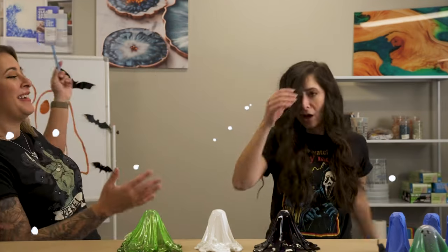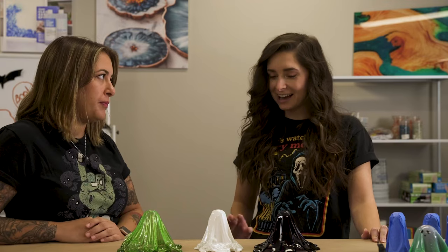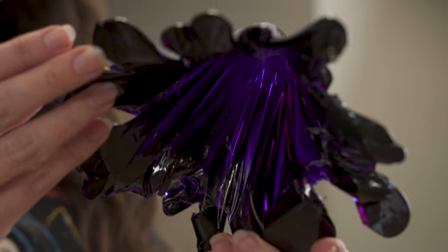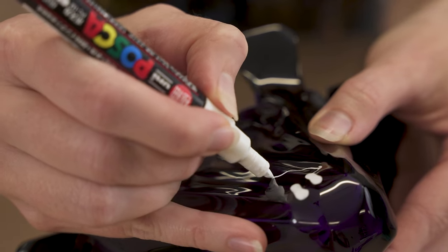Now we're gonna draw some faces on the ghosts - this tedious part is not my favorite, so I phoned in a friend: Kelly. I made some ghosts and need her help drawing faces. I've got paint markers - I'm using black for my faces, and Kelly is using white for hers on the purple ghost. I'm drawing a regular ghost face and she's thinking about doing a melting smiley face.